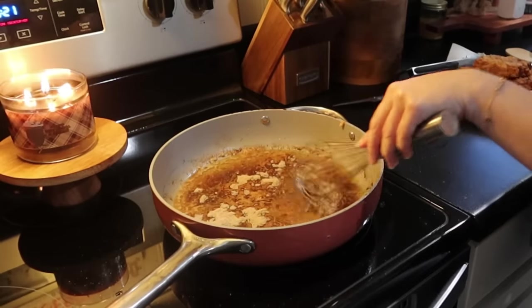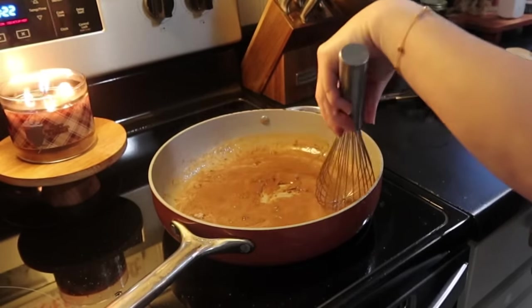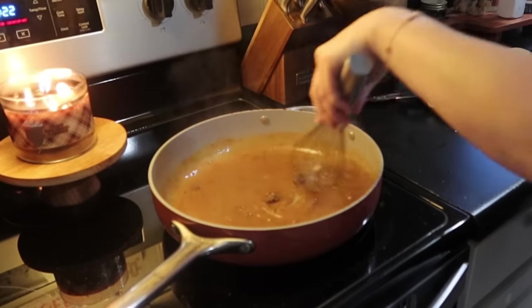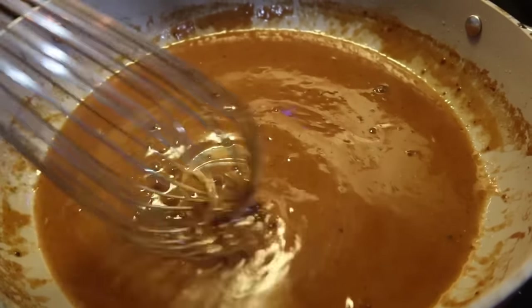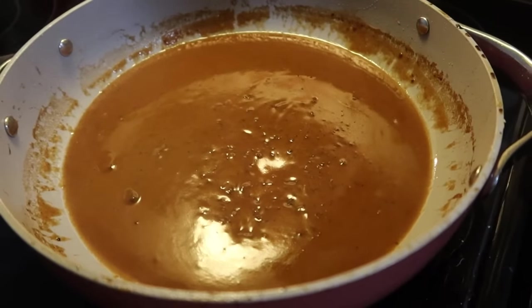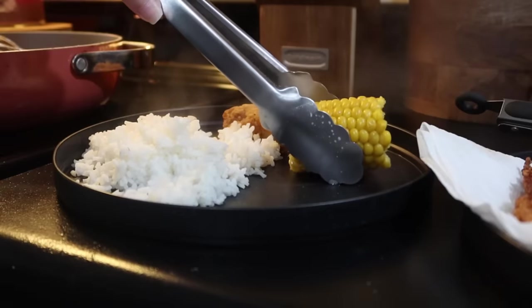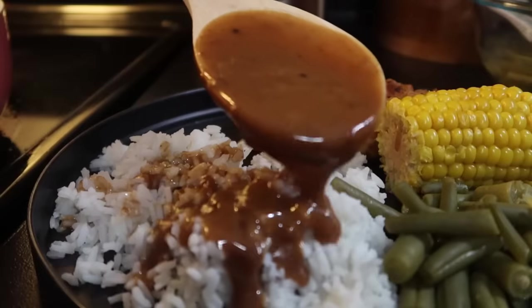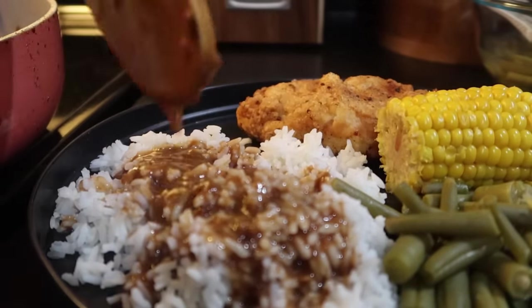I was being very careful with my metal whisk because these are my Caraway pots, so I was trying hard not to touch the bottom as I got the gravy all mixed up and let it thicken. This is one of my favorite comfort meals — there's something about homemade fried pork chops that reminds me of going to my grandparents' house. My nana used to make fried pork chops all the time, and of course I had to serve this up with a big glass of sweet tea.